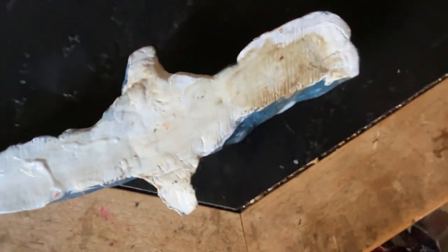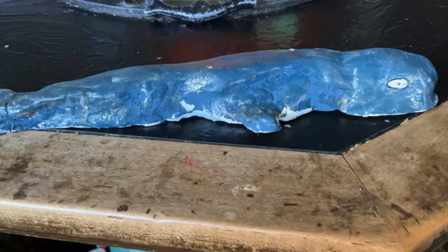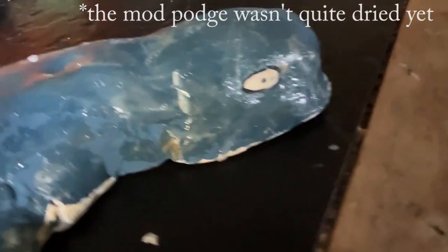Nonetheless, here it is — the finished product. My goal was to make it look wonky, so I guess it's fine. But I really wish I would have waited until the morning to finish it. But anyway, bye!